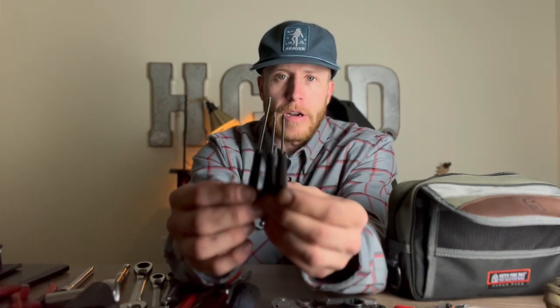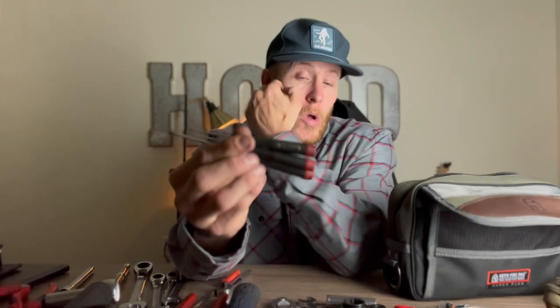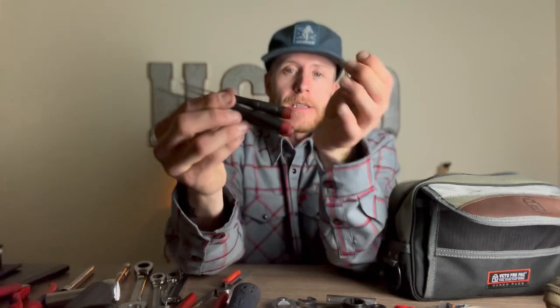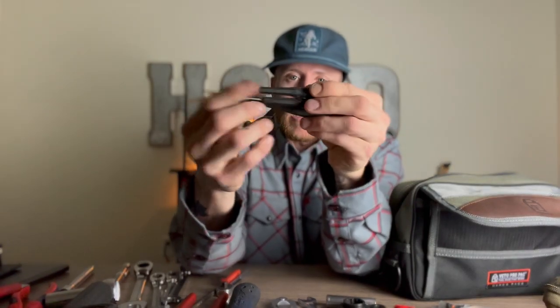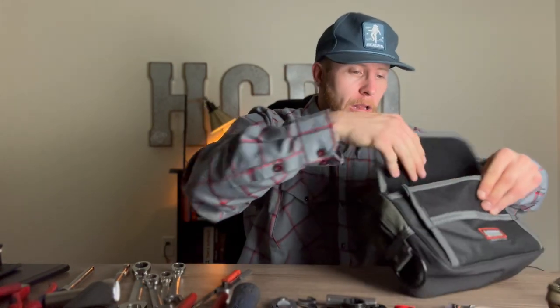I keep these really thin Weeha screwdrivers — a really thin driver and a couple of thin precision ones. These are good for repairing watches and glasses. Some guys break their glasses at work, and it's always cool to be the guy who has those little knick-knack tools to help someone out.